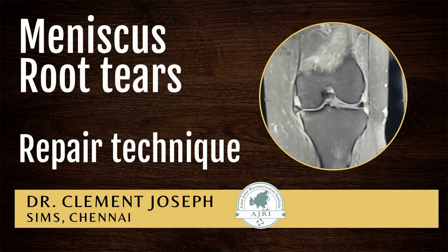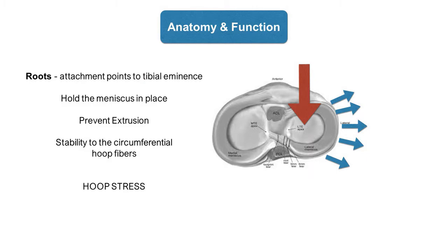In this video we will look at why and how we should repair the root tears of meniscus. The meniscus is the shock absorber of the knee — it is extremely important in protecting the joint against wear and tear. Each meniscus is attached to bone in the front and back, and the attachment points are called roots.